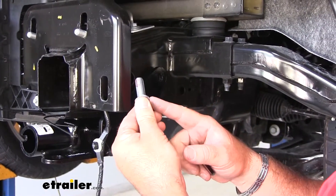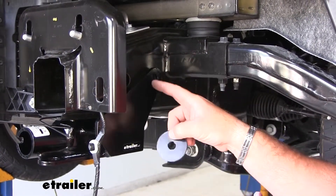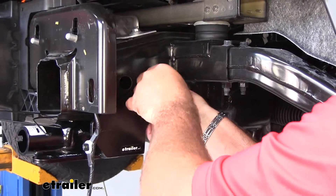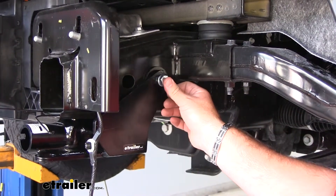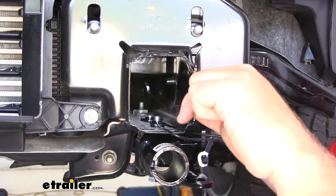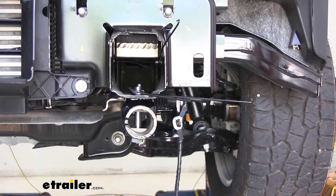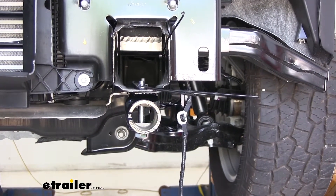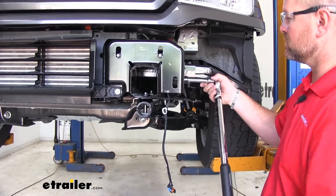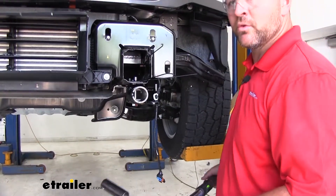Take a half inch by inch and a half bolt with the lock washer, and you're going to have a backing plate or spacer — put this in between this bracket and the frame rail. Slide it up, slide your bolt through, and take another one of your handle nuts and attach it on the inside. Hand tighten it, then repeat the same process on the other side of the vehicle. Next, take a 19 millimeter socket and torque all your hardware to the specifications in the instructions. Repeat that for all remaining hardware.